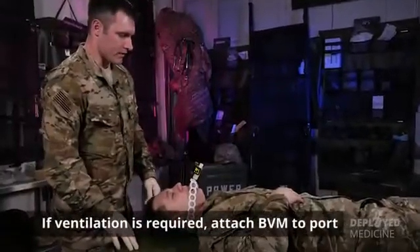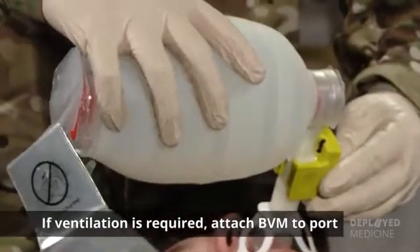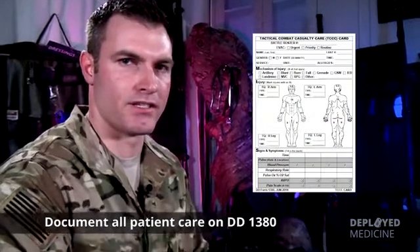If your casualty requires ventilation, simply attach the BVM to the BVM port and ventilate as required. And remember to document all your care on a DD1380.